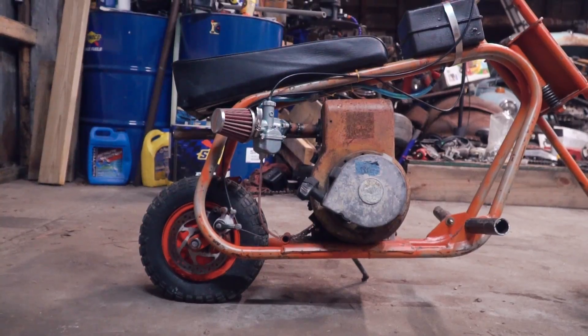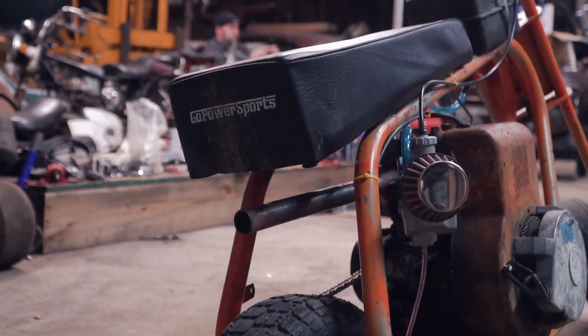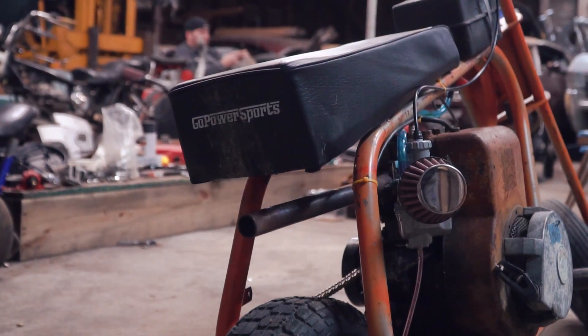What's up everybody? I'm John. I'm Isaac. And today on Cars and Cameras, we are bringing out the Hot Rod Mouse Minibike again, which is a mid-1970s Duster Chopper that you could buy at JCPenney.